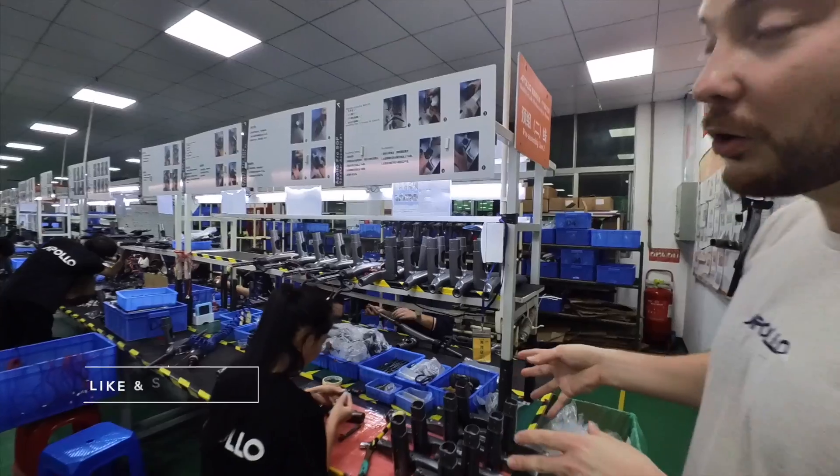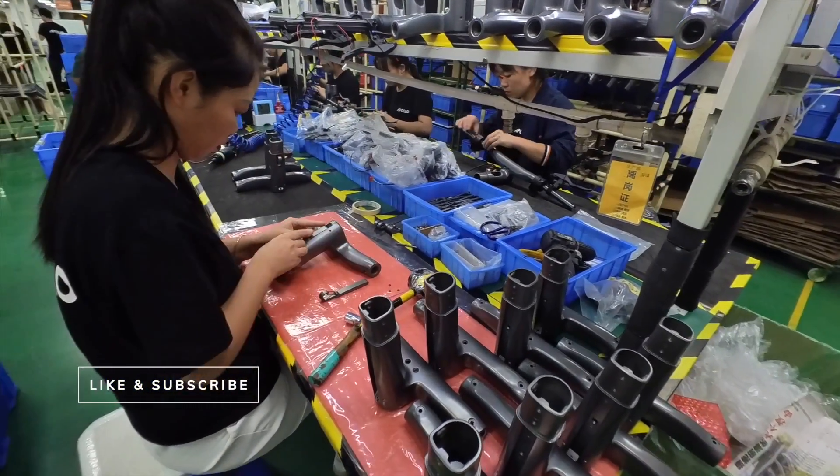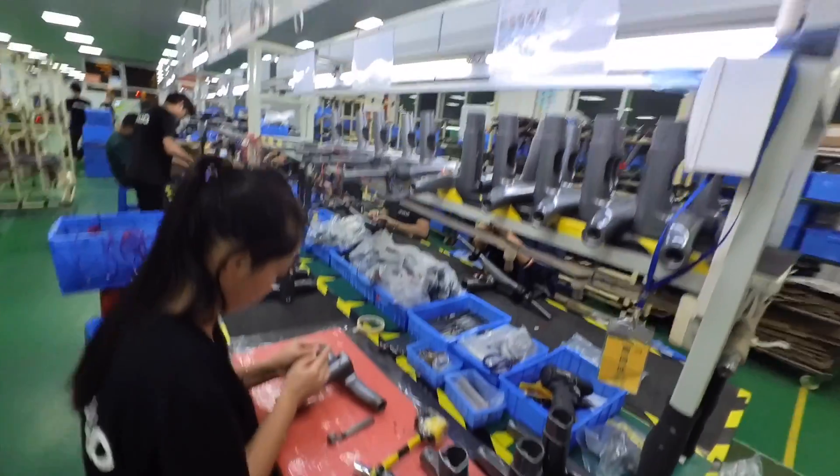Here we are making the handlebar of the City, and for this trip this year in China, we wanted to really reinforce the QC — and it starts with clear assembly steps.